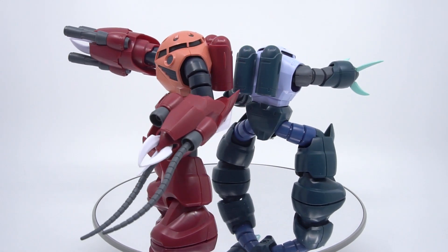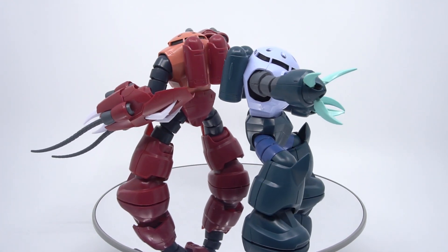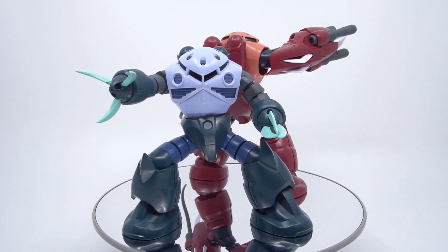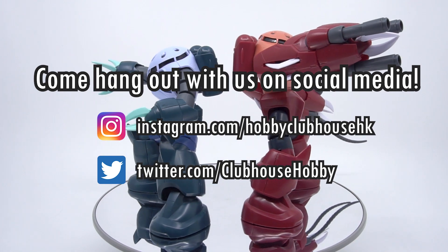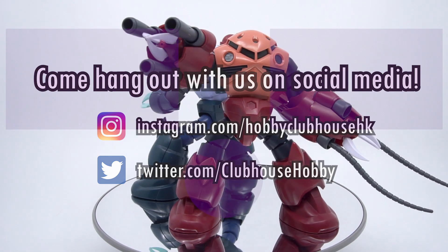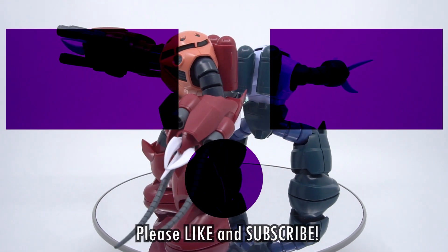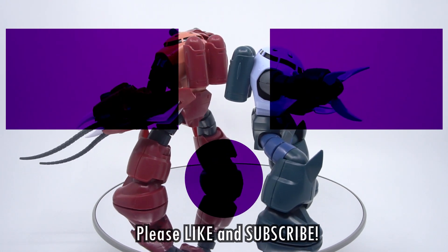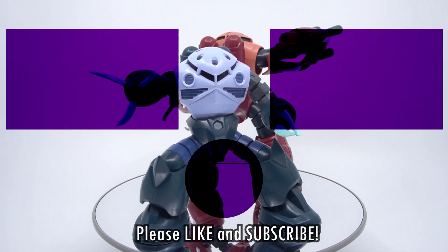So that's a review of the HG Amazing Zeacog. It's a tidy little improvement over the base HG Zeacog that's gonna let you enjoy the original kit in some new and amazing ways. Thank you so much for watching. Come look us up on social media for updates and sneak peeks at upcoming videos and projects — links are in the description below. Or hang out here some more with one of these other videos like the review of the base HG kit. Don't forget to like, subscribe, and hit the bell icon to be notified of new videos from Hobby Clubhouse.